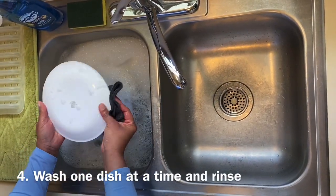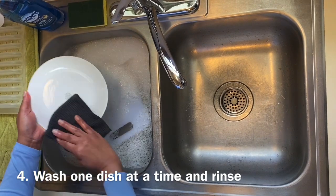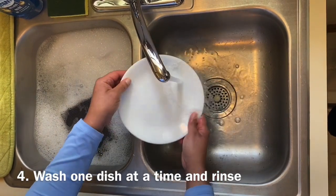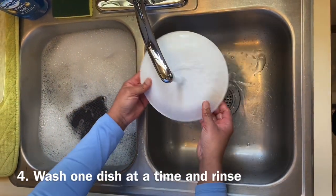After the sink is half full with warm soapy water, you want to put in a few dishes to begin soaking. Now you take one dish out and begin washing.